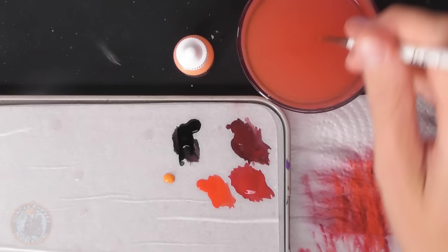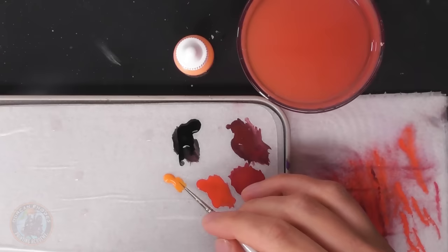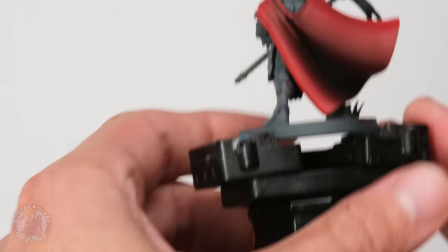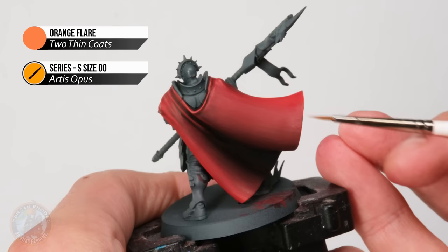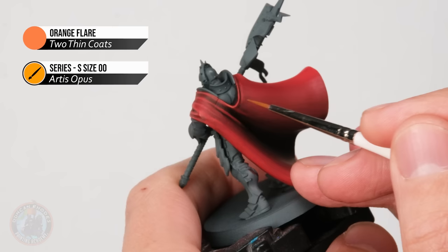With the blending for highlights complete, move on to a sharp highlight to finish it off. For red, go for orange — orange flare — with a very small brush, size double zero. We just want to find the sharpest creases and apply this color to those parts to make them really pop. On the curves of the cloak, apply it with a quick edge highlight, skimming around the part. For sharper creases further up, find the angles and edges that stand out and gently follow along each one.